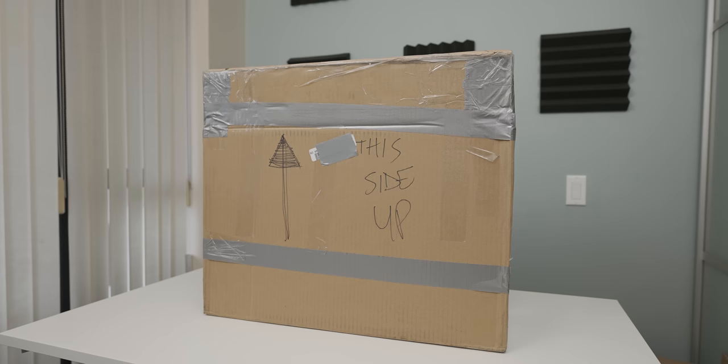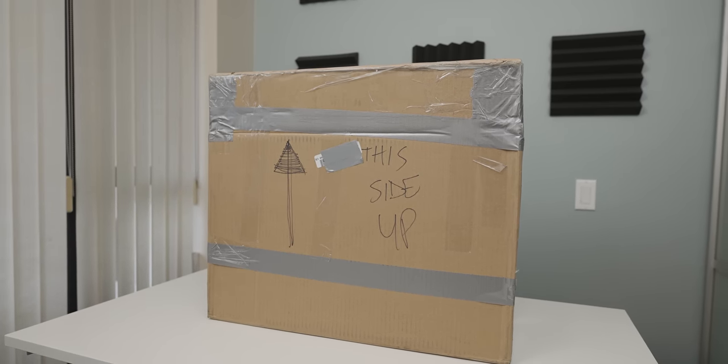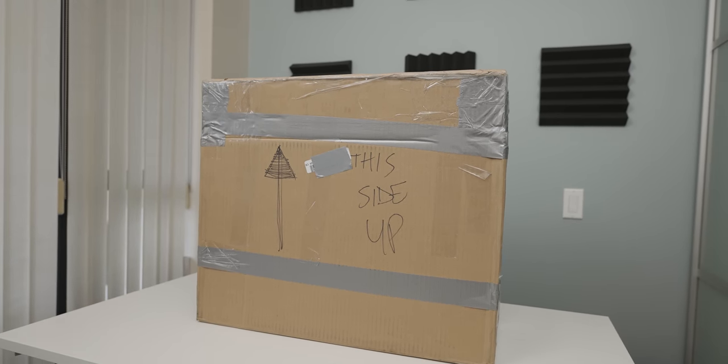Now, I actually have no idea why I bought this 8-year-old all-in-one PC, but I've done a video on an old iMac, so why not do what is basically the Samsung equivalent of that? So yeah, let's get into the package.